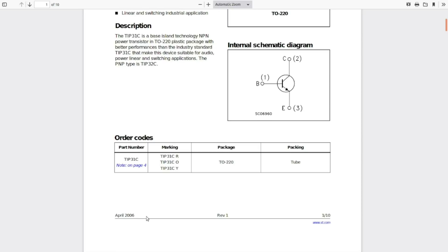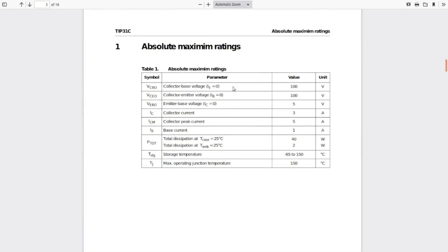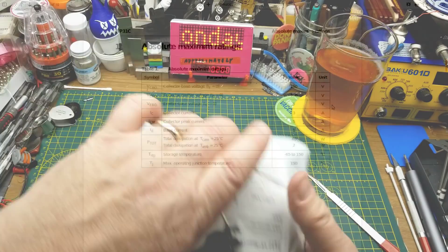Let's see just what these guys are — they're not the most modern of part; the datasheet is from 2006 but they're probably an older design than that. They're capable of 100 volts across the base-emitter or collector-emitter junction, and the important thing is the current handling: up to 3 amps collector current running, or 5 amps peak short term. The reason I got these — a few months back I was tinkering with an NPN transistor-based constant current circuit, and the only standard NPN transistors I had were low-power ones, good for 300 to 500 milliamps. So if I wanted to drive a bigger LED I should get some bigger transistors.